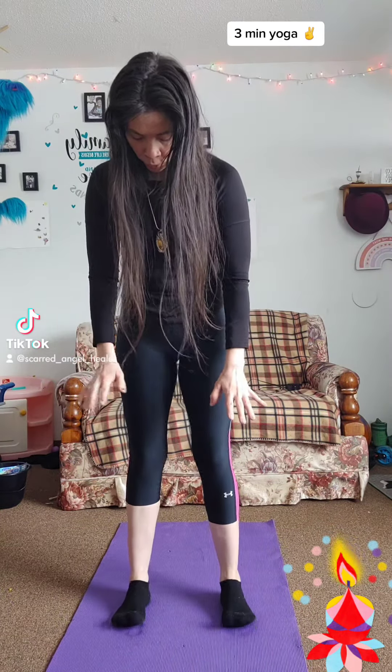Let's do a little bit of yoga. It's three minutes. You've been scrolling. Come on, you can do three minutes of yoga with me.